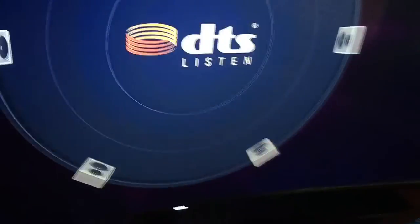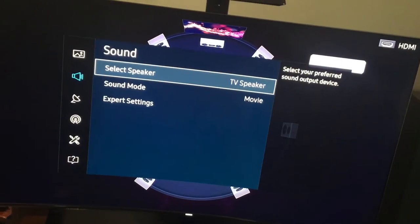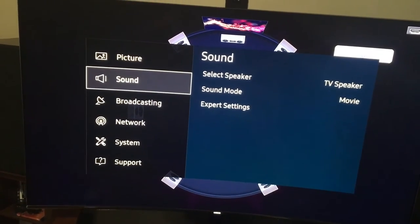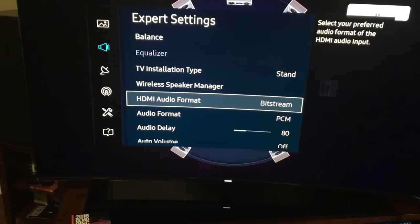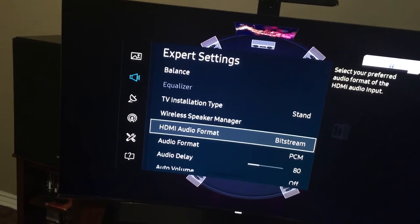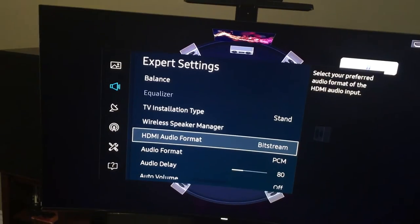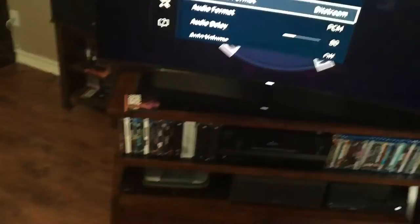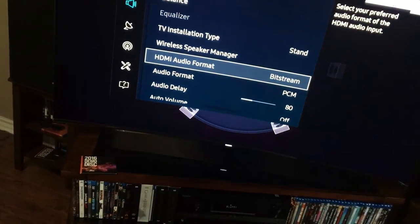But even though I had the TV set to bitstream — so technically it should have taken the audio signal out of the Blu-ray player and just passed it right through the TV without modifying it and into the AV receiver — it's not doing that. It's somehow modifying it and downgrading the signal to 5.1. That was the best I could get. So I unplugged it and now I'm running the Blu-ray player straight into the AV receiver, and it works fantastic — until the TV comes on.